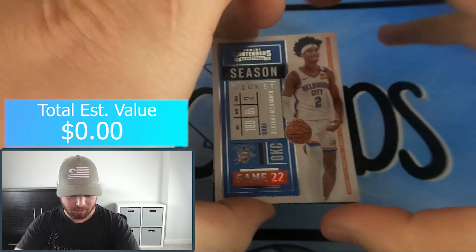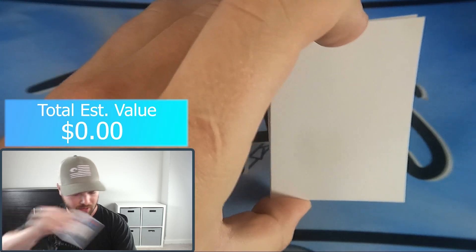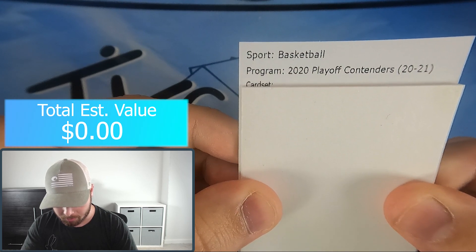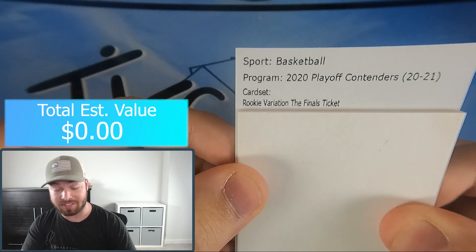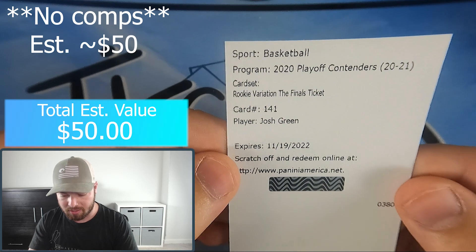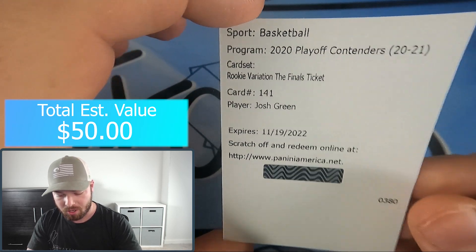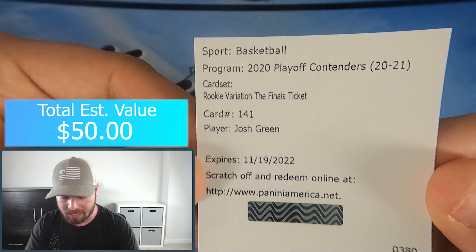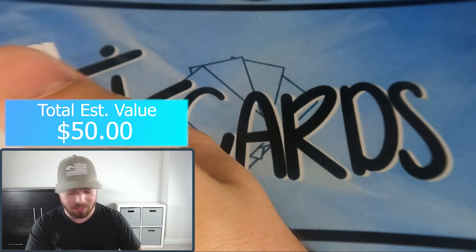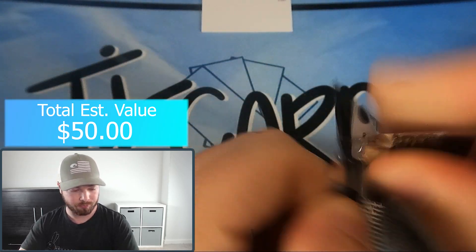First hit here - basketball Playoff Contenders playoff card, rookie variation Finals Ticket number 141, Josh Green. I looked it up - this is numbered out of 49 and it is an auto for Josh Green. Pretty good hit there, I'm very happy with that. We'll send that off to Panini to get the actual card. Pretty good first pack I'd say - on to pack number two.